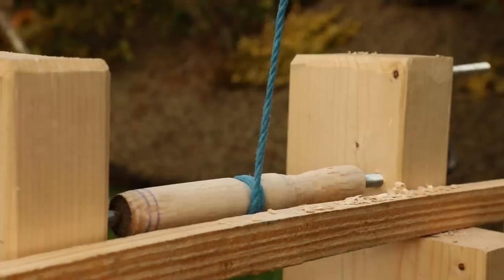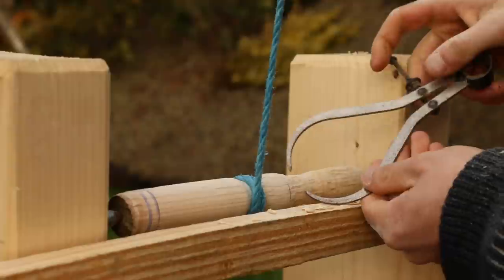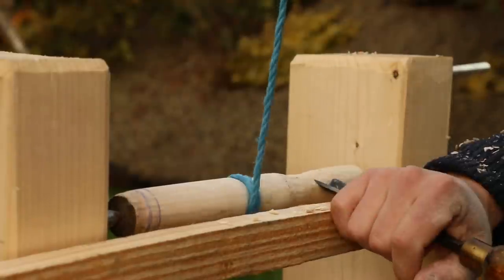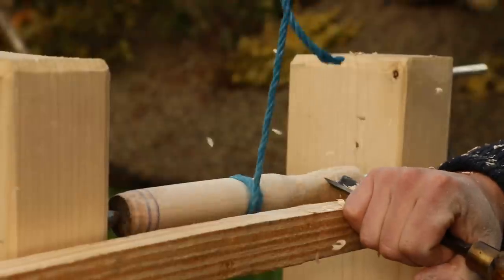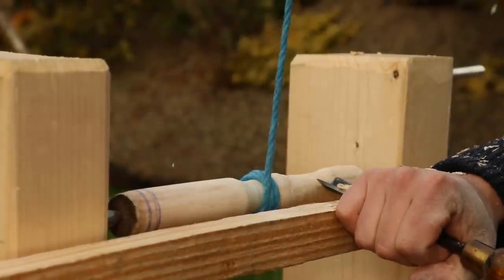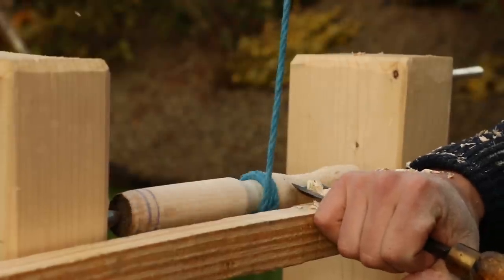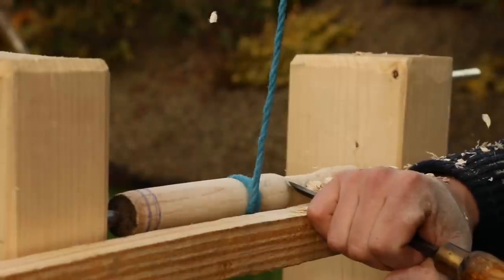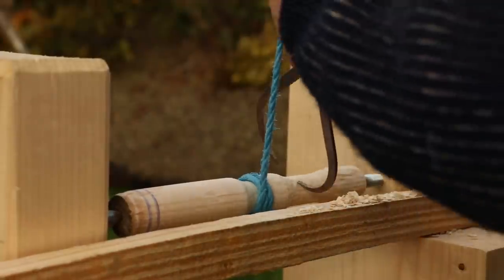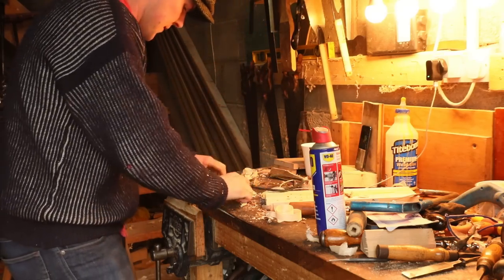I wanted to put a piece of copper piping around the end of this chisel handle just to stop it from splitting when we drive in the actual chisel itself. So I'm cutting out here with the gouge, just bringing this whole section down to the same diameter that I require. Once we had that back inside the garage, it was just a matter of cutting off all that big long excess with the coping saw.